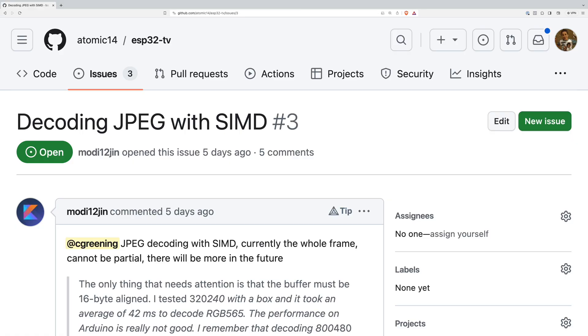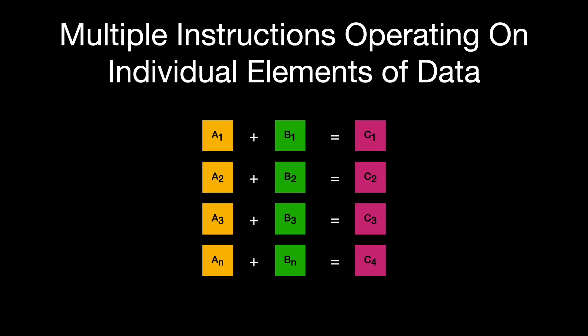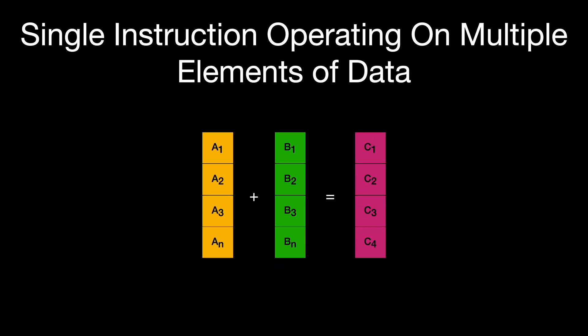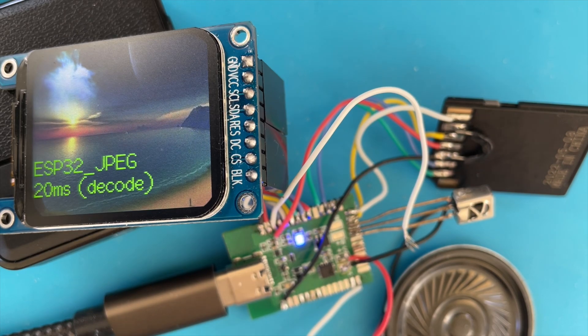I received a slightly vague GitHub issue on my ESP32 TV project: decoding JPEG with SIMD, along with a link to some sample code. SIMD stands for Single Instruction Multiple Data — basically it can perform the same operation on multiple data elements simultaneously. The ESP32 has a bunch of these instructions, and the ESP32 S3 has even more. Decoding JPEG can really take advantage of these instructions, potentially giving a huge performance improvement. Using the library suggested in the GitHub issue, we're down to just 20ms to decode a JPEG image.